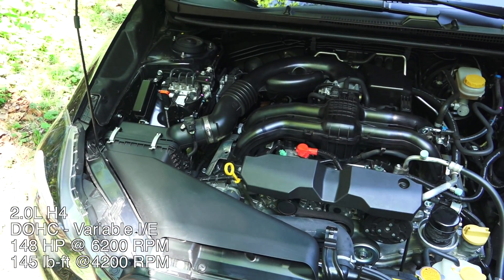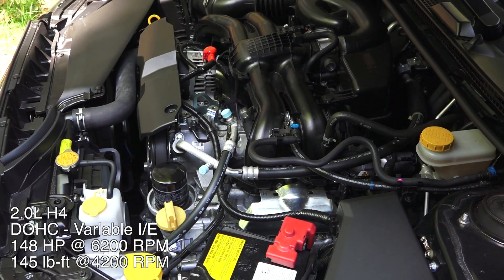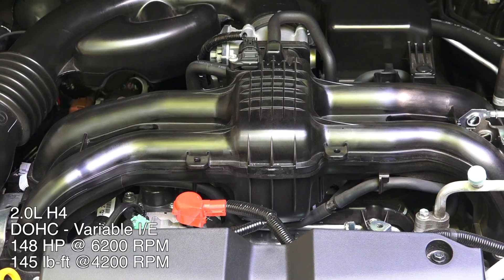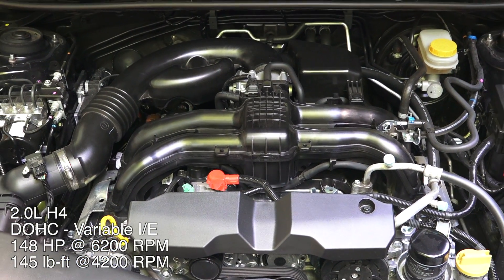This is a 2.0L Boxer 4-cylinder so the cylinders lay flat. Dual overhead cams, four valves per cylinder with active valve control on both the intake and exhaust. Multi-port fuel injection, aluminum block and heads. 148 horsepower at 6,200 RPM and 145 pound-feet of torque at 4,200 RPM.